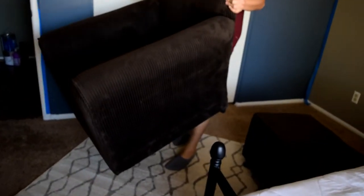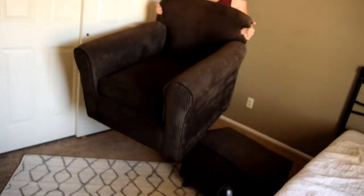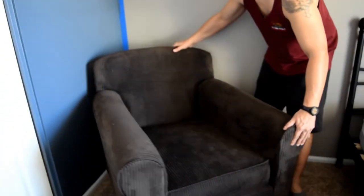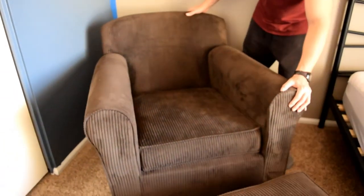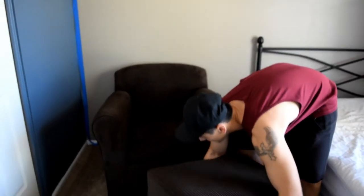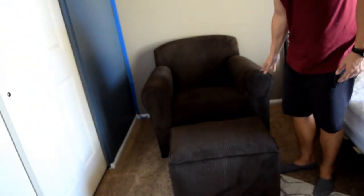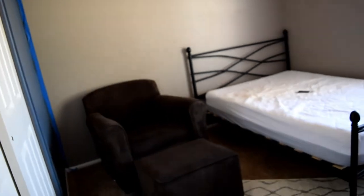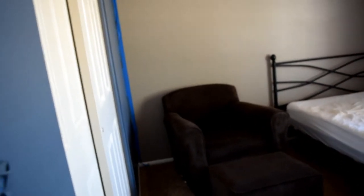So this is the chair. Just kind of put it in the corner like that — cute. It's a big old chair, but we'll move it to make it look better. And it's missing the top part of it.